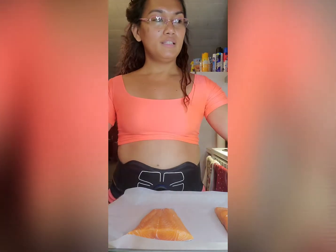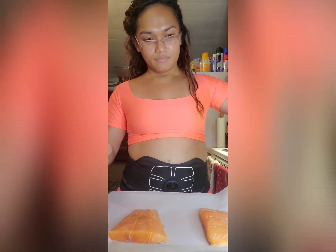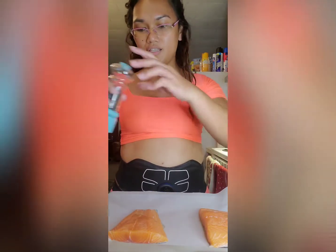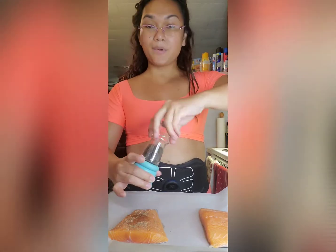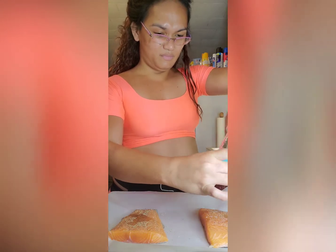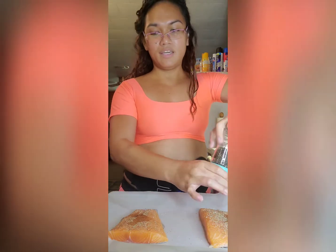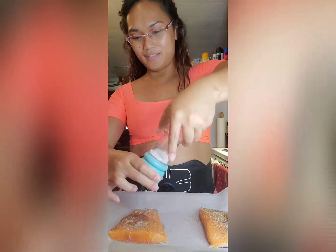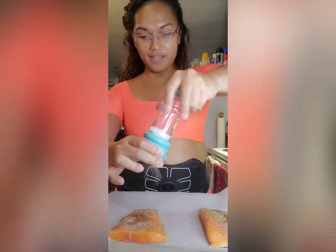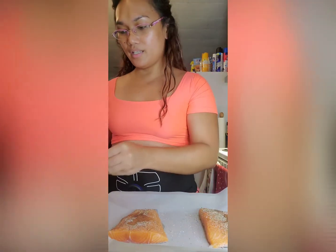And then let's add some olive oil, just a little bit. This is less than 30 minutes cooking. And then some salt.